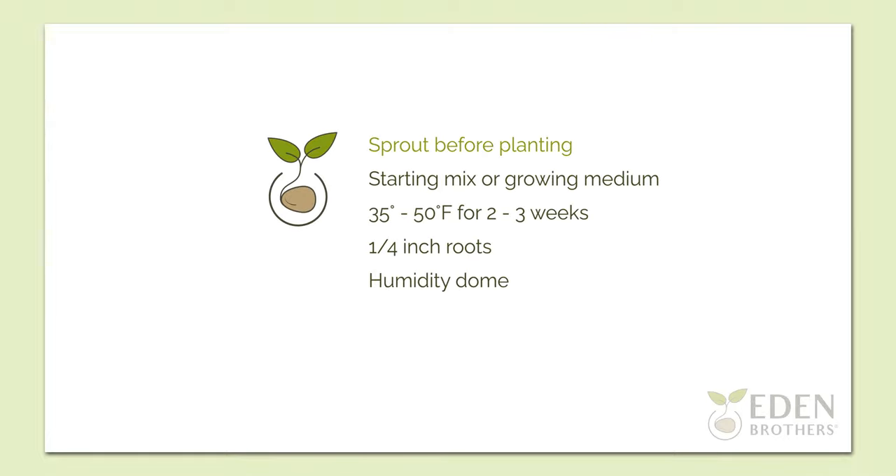Our expert tip for anemones is that you can achieve great success by sprouting your anemones before planting them. Simply pack the anemone corms in damp seed starting mix or growing medium and store them between 35 to 50 degrees Fahrenheit for two to three weeks.